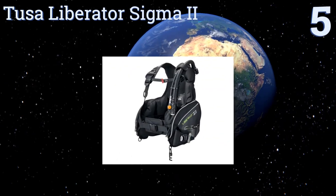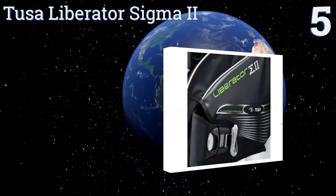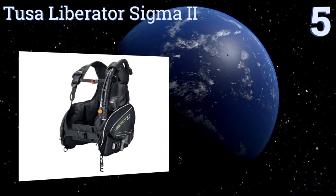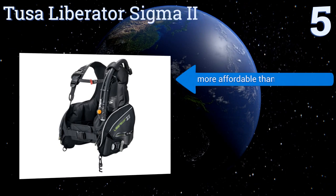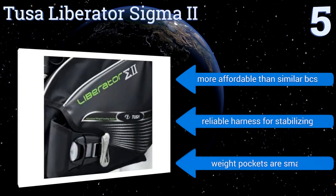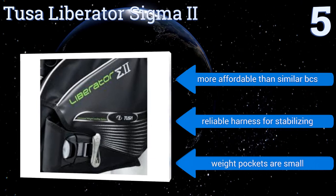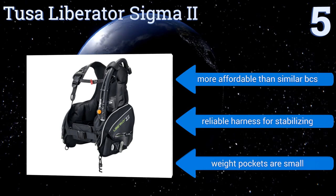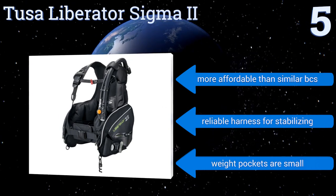Halfway up our list at number five, the Tusa Liberator Sigma 2 slips on like a comfortable jacket and conforms to fit your body type. It has two dump valves to adjust the air volume, and the two large pockets are perfect for collecting items from the ocean floor. It's better than a rental, more affordable than similar BCs, and includes a reliable harness for stabilizing — but the weight pockets are small.